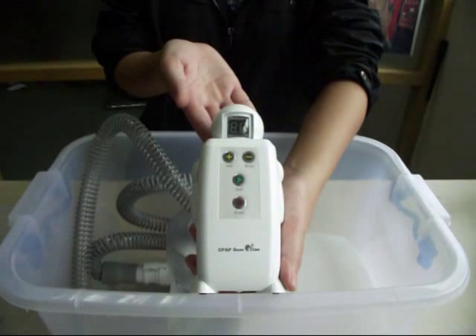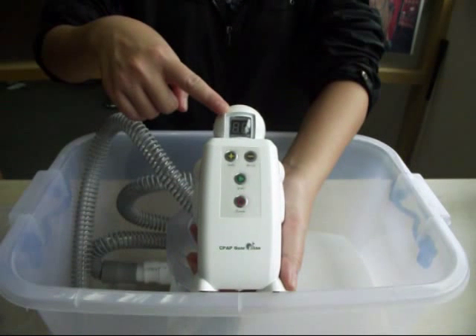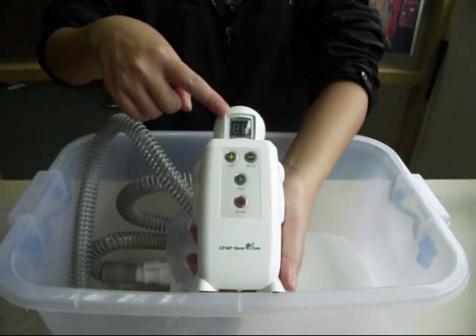Step 6: Set the disinfecting time and start Tornado. The display screen shows the disinfecting time. To set up the time, please refer to the disinfecting steps.